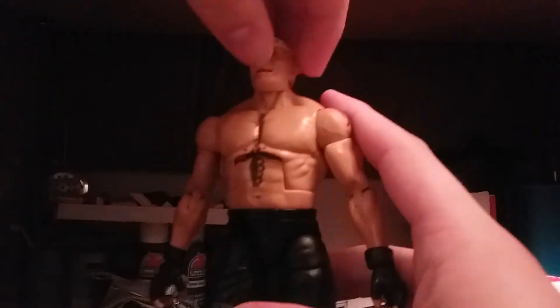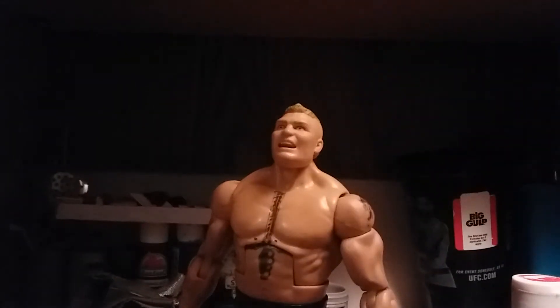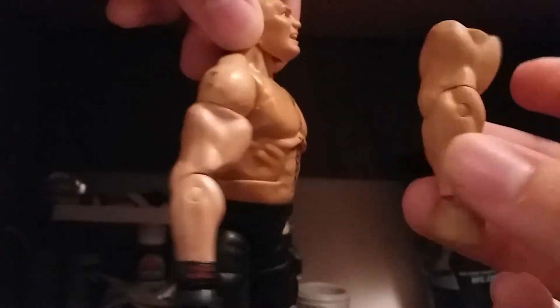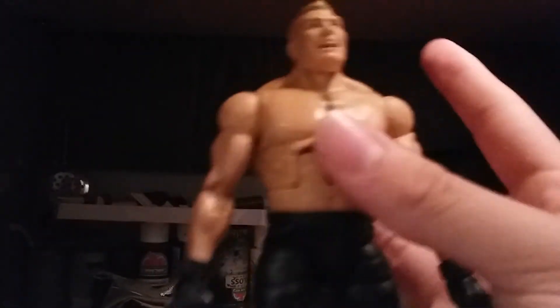The whole thing uses the GameStop exclusive Brock Lesnar for everything — the head, the torso, pretty much everything except for the arms. The ones that Mattel gave Brock Lesnar were these big fat bulky arms. Look at these compared to this — honestly, this one looks like crap. These arms are actually Vladimir Kozlov arms I got off an old basic, and I hand swapped it and put Brock Lesnar's trademark gloves on there.